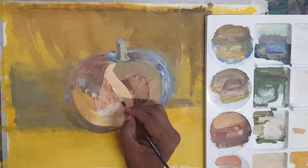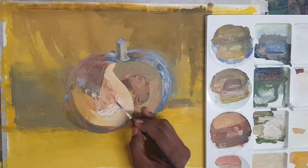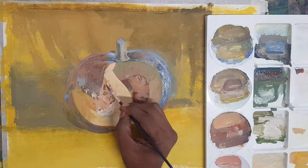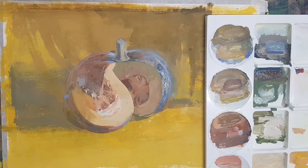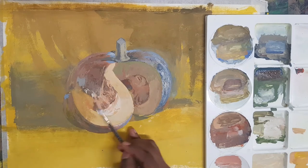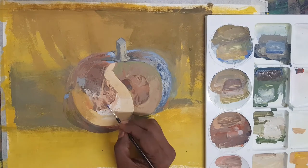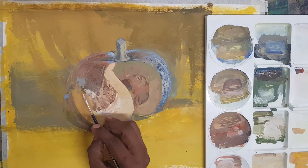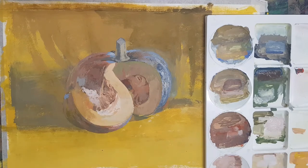Only through this process will you come across a good result — not just for this picture but for any picture. I was continuously looking at it, and I was more satisfied with the results each time I recreated the shades. There is no other alternative to this process. Do not make haste to complete the picture. Gradually you have to develop the picture — gradually you will develop it.